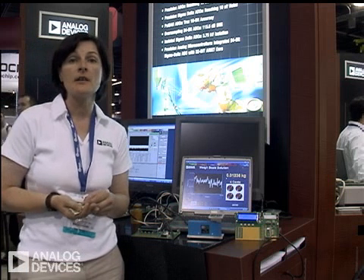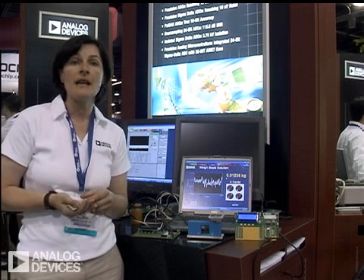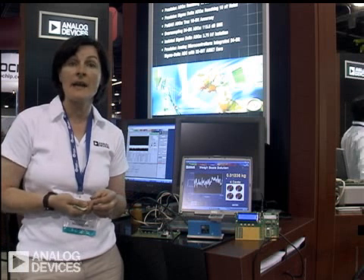For these parts, we're talking of update rates up to 1 to 2 kHz. They're aimed at a lot of industrial applications, such as temperature systems, pressure systems, and weigh-scale systems. And my focus today is on weigh-scale systems.